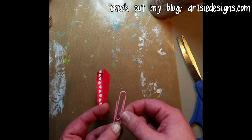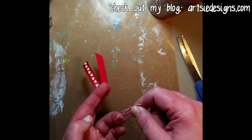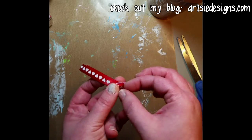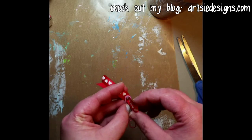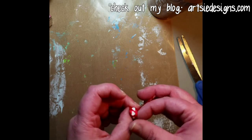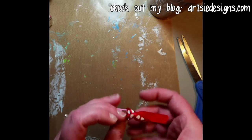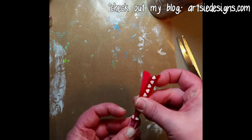Hold it where the small end is up, so that if you were to put it on the paper it would go down like this. Then you're gonna take your folded ribbon and put the ribbon through like this, making an opening with your thumb, and you're gonna pull the rest of the ribbon through.